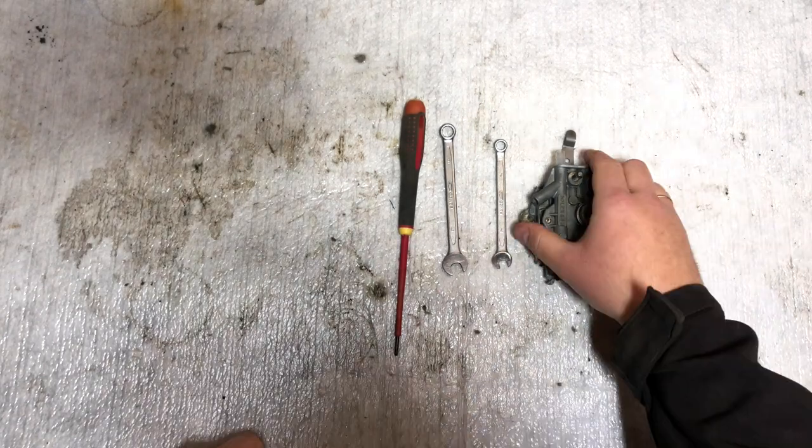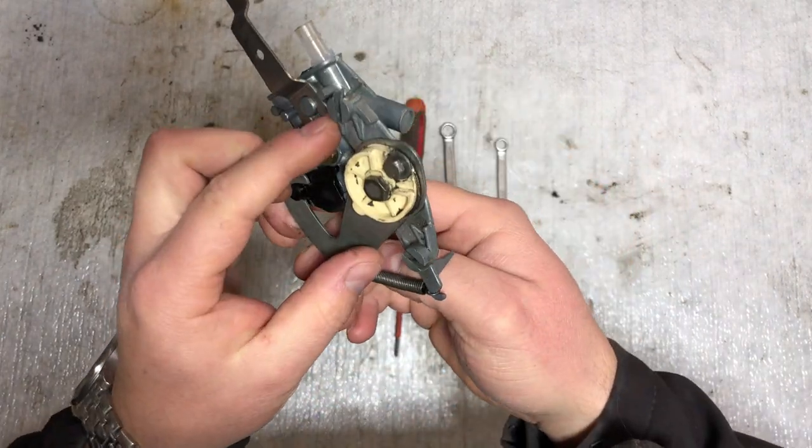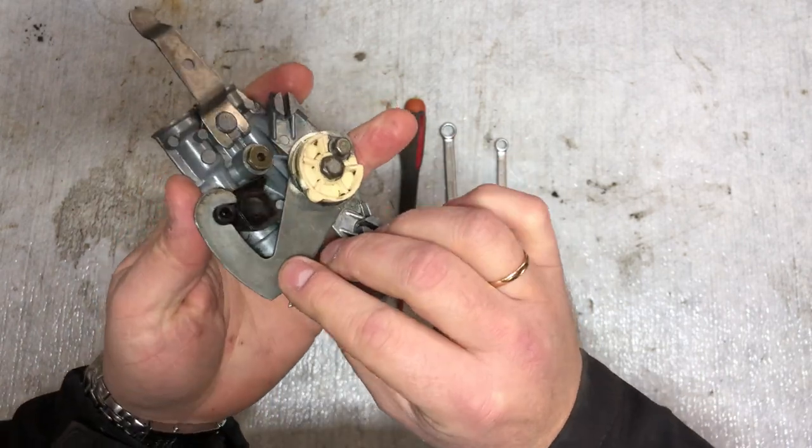Hi and welcome back to my channel. In today's video I'm going to show you how to take the carburetor from a Velosolex 3800 apart.